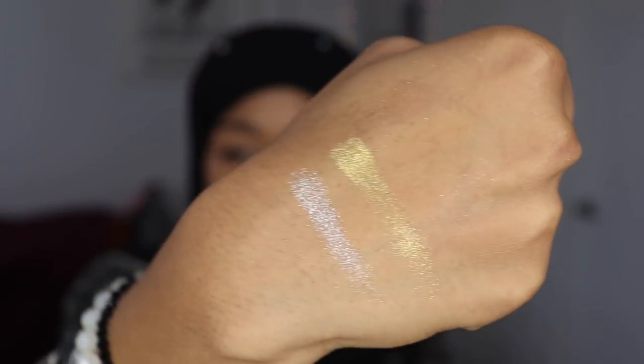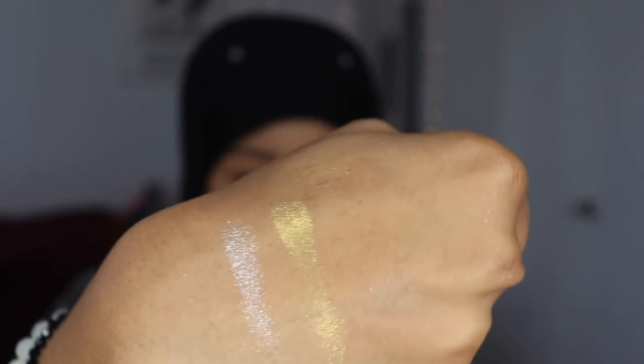You guys can obviously tell which highlighter is which, but look at the shine — how many carrots it's giving! I think I'm ready to swatch this on the face.